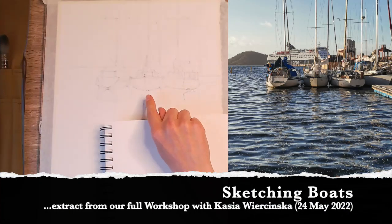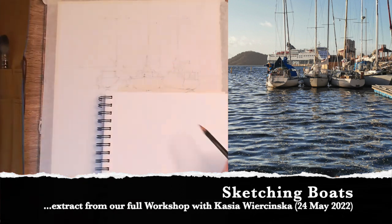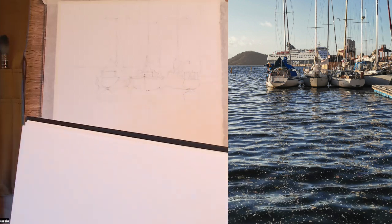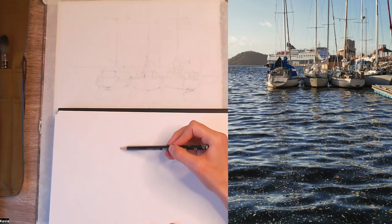So I think the middle one is probably the easiest one to sketch, so I'll show you what I do. I'll sketch it quite big so you can see it. What I like to do is divide my boat into two parts — we can usually see that we have this line in the middle.